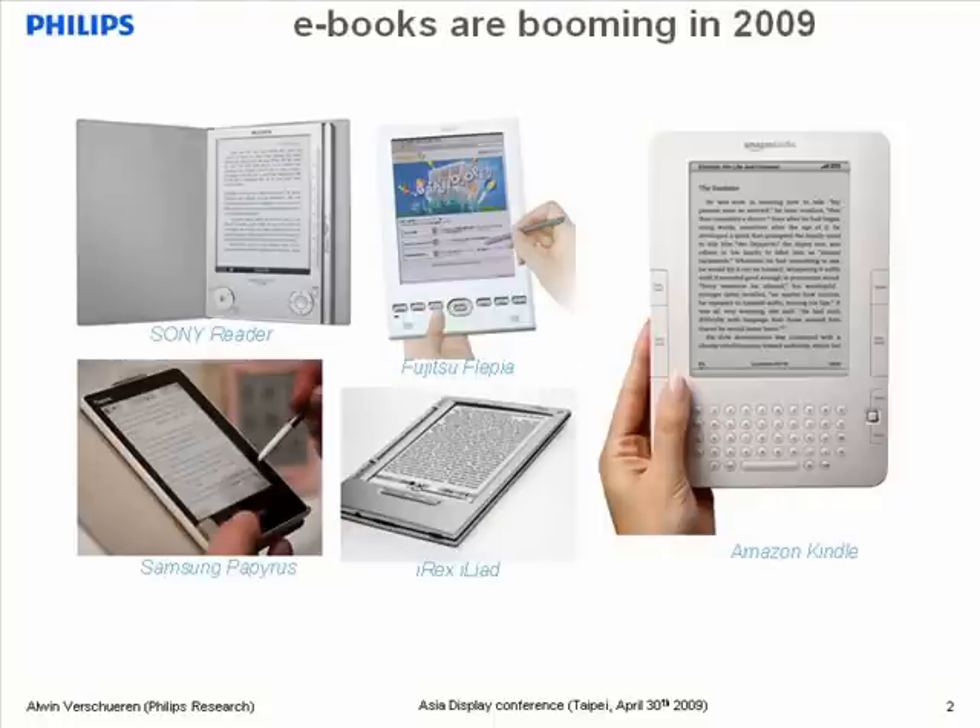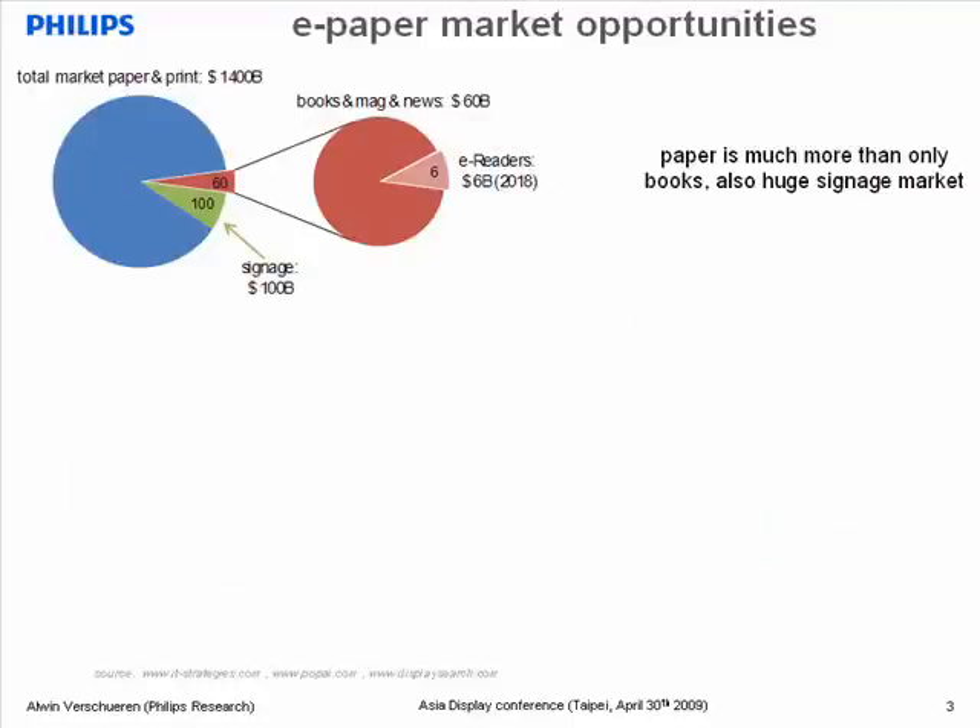Let's start with e-paper applications. 2009 promises to be an exciting year for e-books. There are several different e-book readers on the market, and especially the Kindle appears to be selling in high numbers. E-books are booming. However, my message is that there is an e-paper market beyond e-readers. If you look at the total market for printed paper, that is currently estimated at an astronomical $1,400 billion.